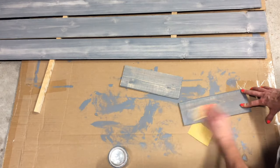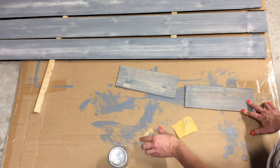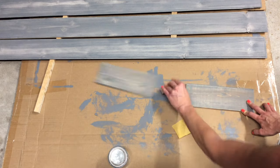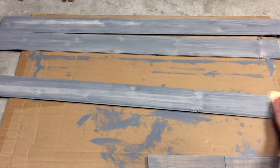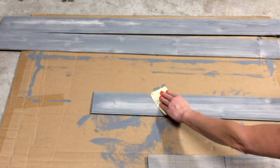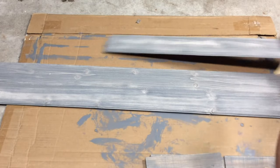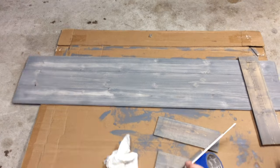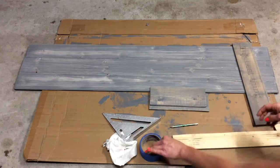To add even more of a distressed look, I used sandpaper at 120 and 150 grit to get more of the textured distressed look I was looking for.